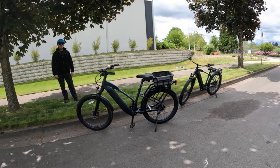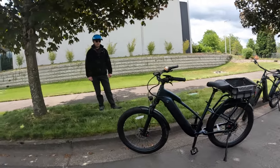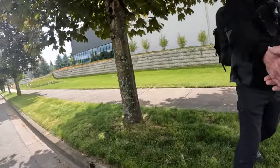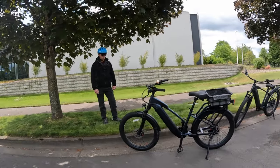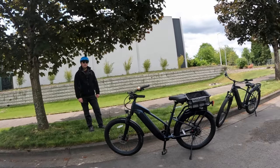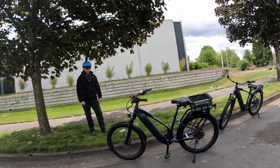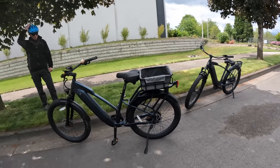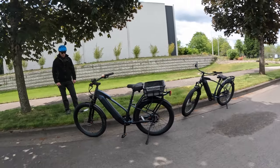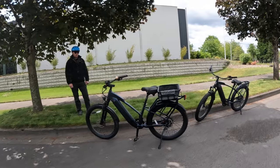Welcome back to the channel. On this video I have my friend Keith with us. Today we're going to be talking about the bike that Keith and his wife Sierra recently purchased — it's the Ride1Up Cafe Cruiser Step-Through bike, as you can see it right there. I want to ask Keith some questions about the bike and what his thoughts are on it.